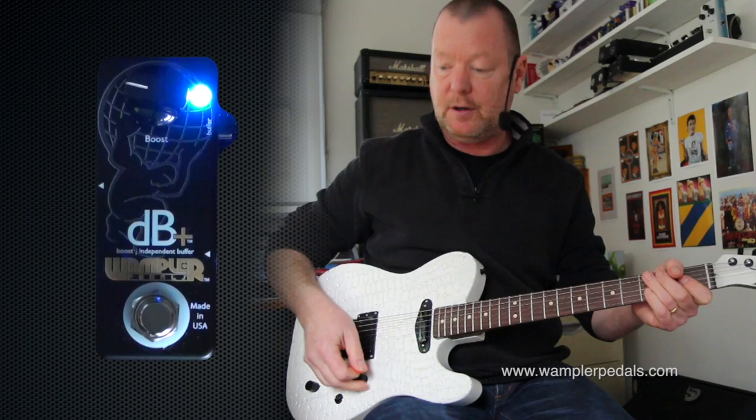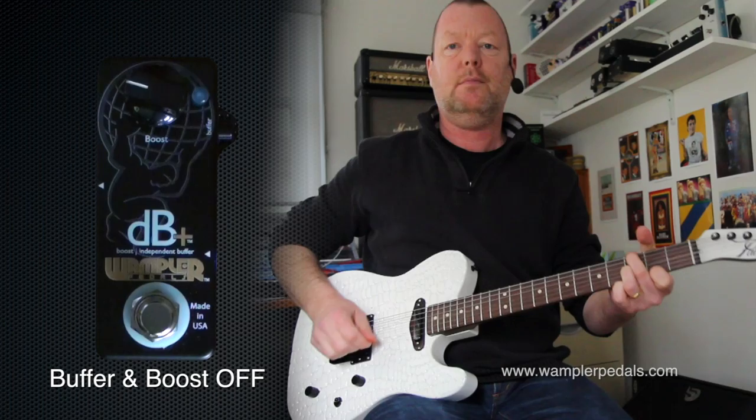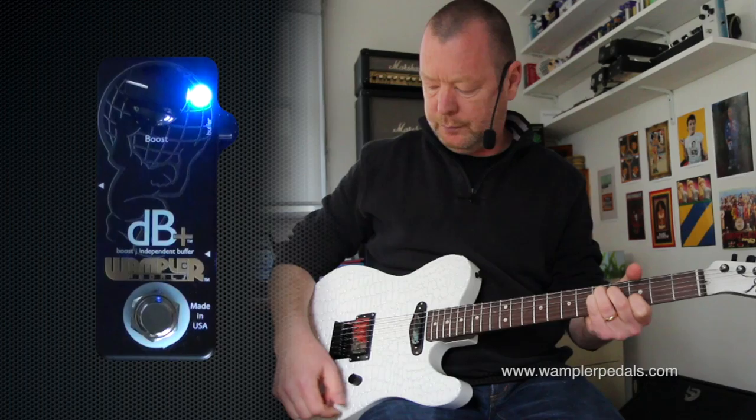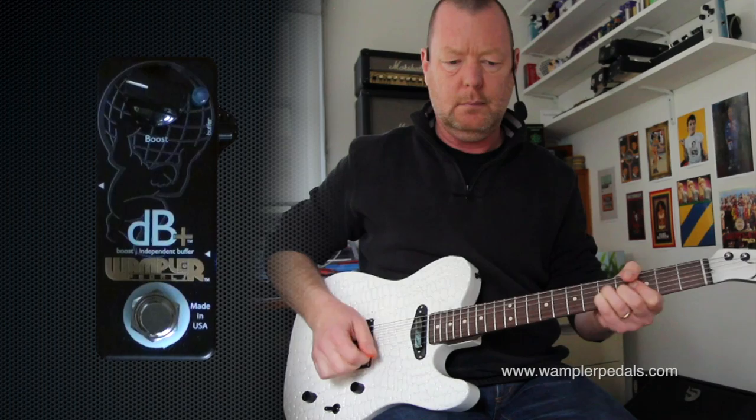It's a full range booster so it's going to kick the front of your amp up pretty hard. If you're running an amp that's on slight crunch it'll give it even more crunch. However, let's just do the experiment again with our neck pickup and the booster at about nine o'clock.